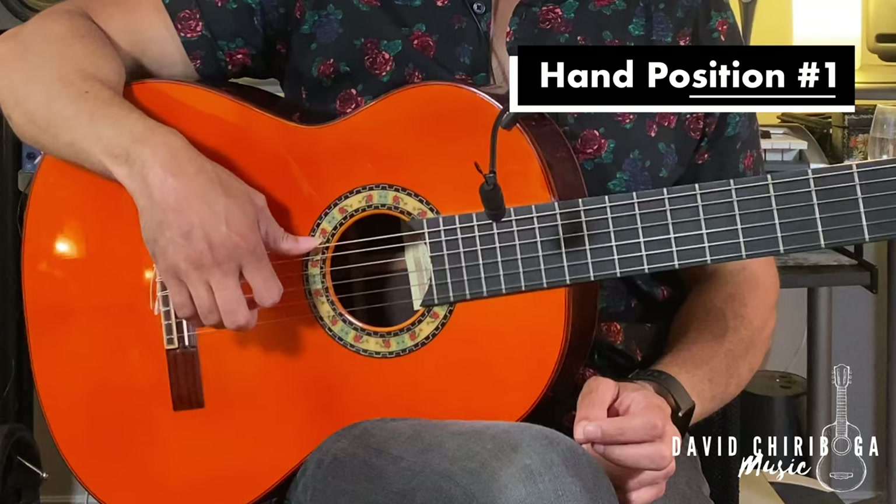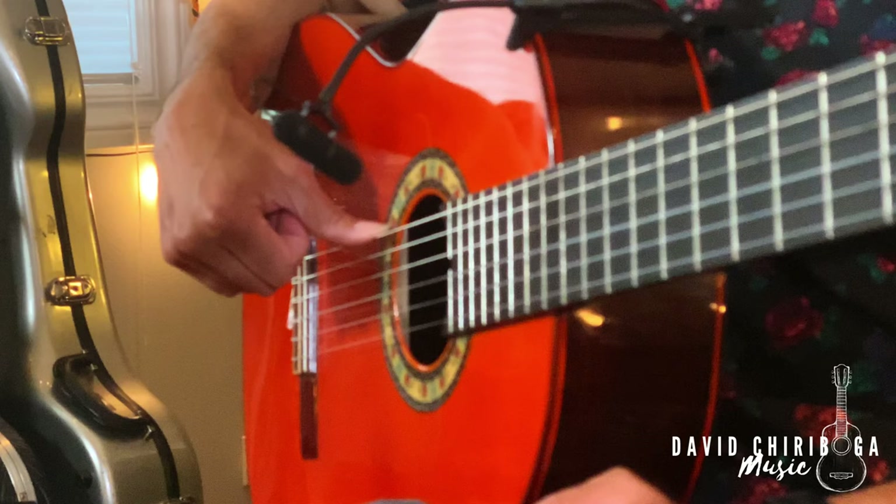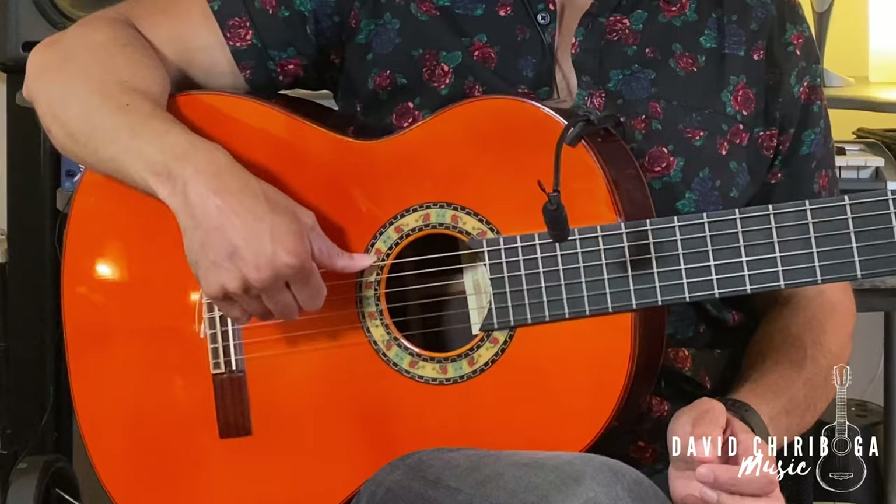So let's start off with the mechanics and form of this technique. It's important to note that there are two ways to hold your form for the rasgueado. Position number one: you want to anchor your thumb on the sixth string, just like we do with many of the other techniques. From there, you want to put your fingers back up towards the palm — you can gently touch the back of the palm, and then you follow through from there.